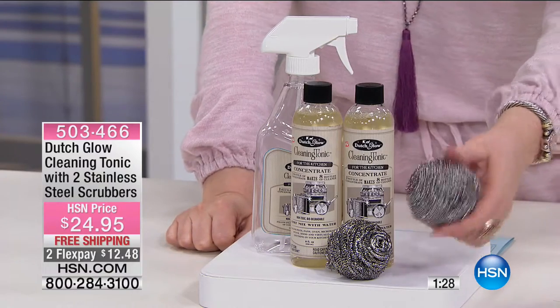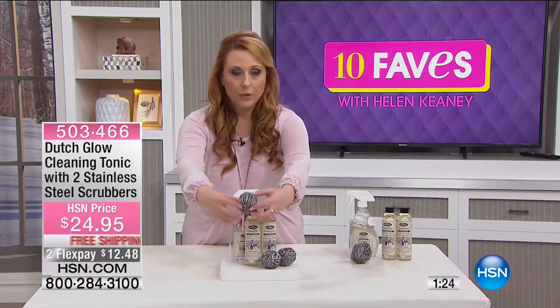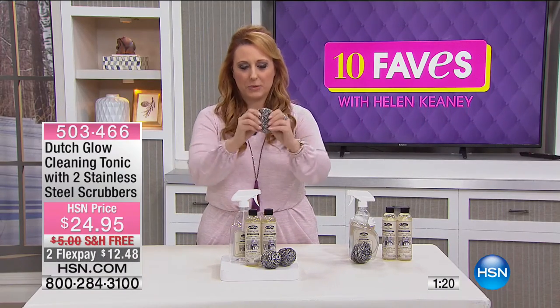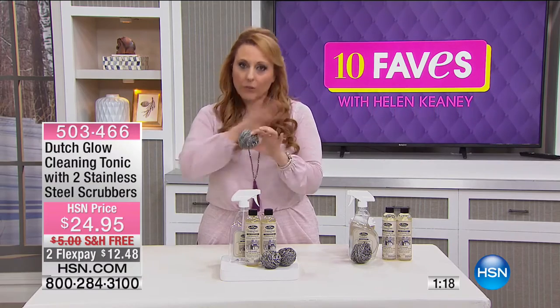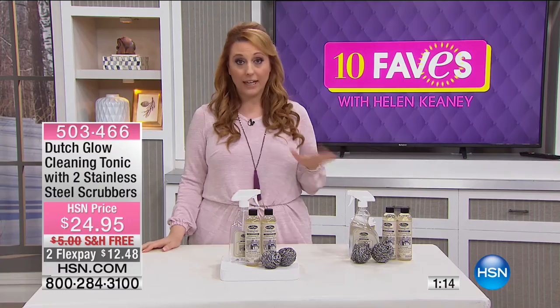These are stainless steel scrubbers and they're really cool. I did a little stretch with one where you see it's kind of a stretchy thing and you squish it back in. You really get that scrubby action for pots and pans, and it doesn't have any harsh chemicals or harsh cleaning ingredients in it.